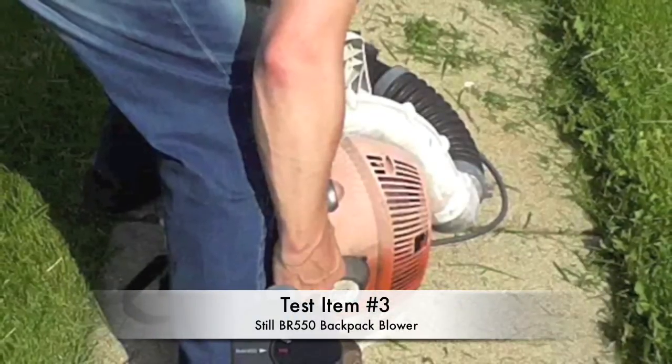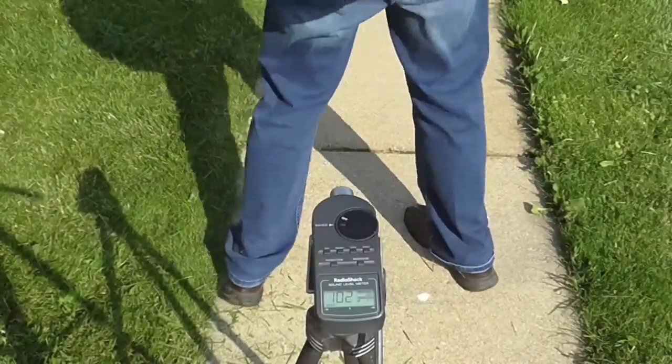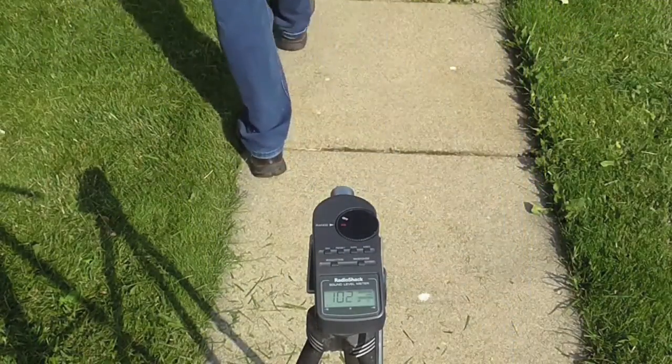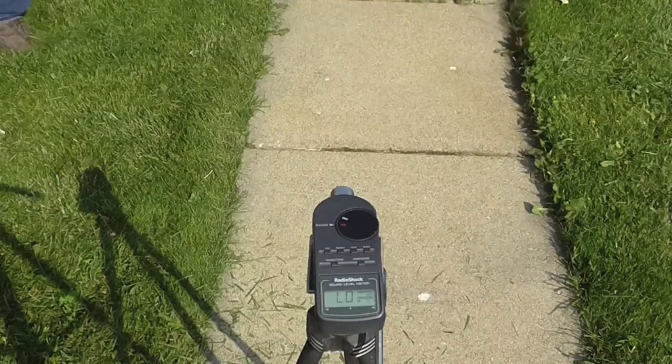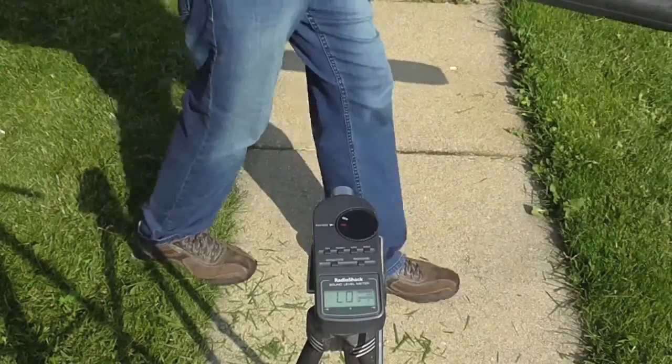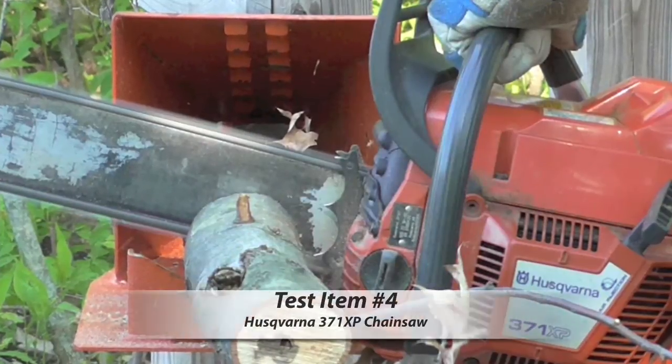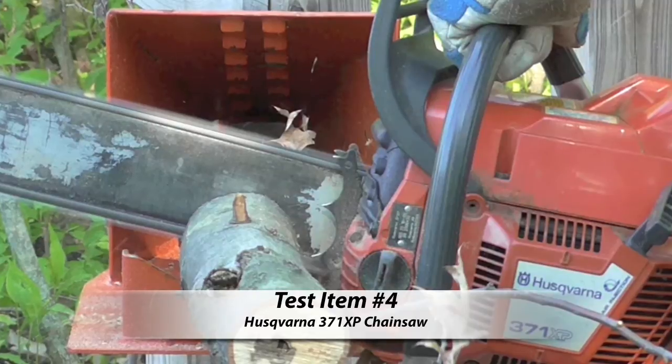Moving right along to test item number three — the Stihl BR 550 backpack blower. Here we go. So far 102, 103. I'm going to get a little closer again — 107.